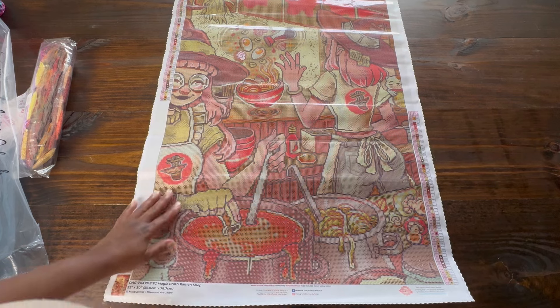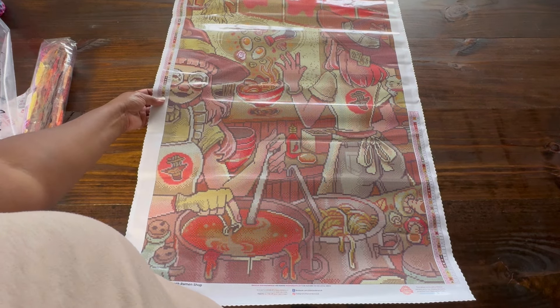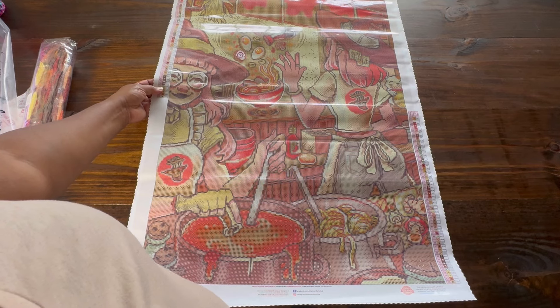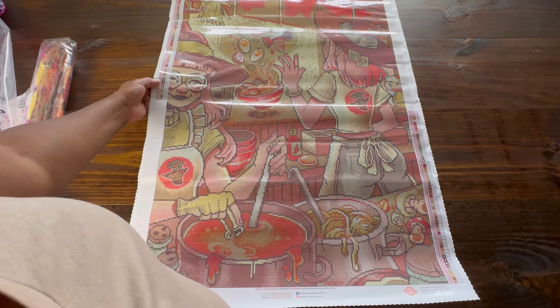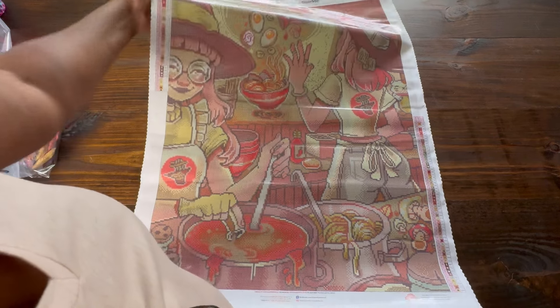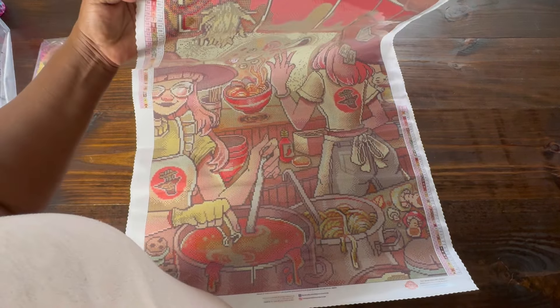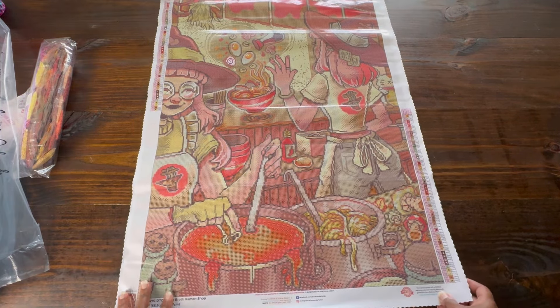We have a legend on the top left and the bottom right. Again, we have 58 colors and five fairy dust. It's also two new colors in this kit that DAC has created. And then we have two AB diamonds — Aurora Borealis. So let's go ahead and look at the drills.